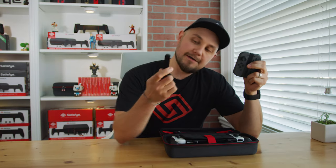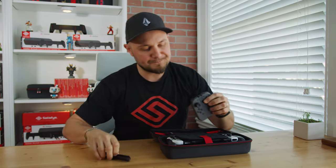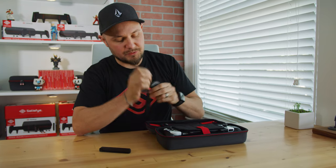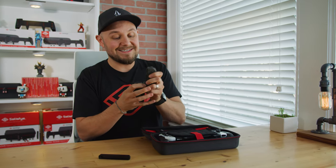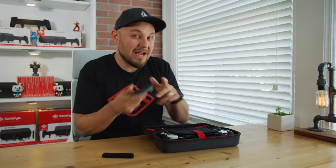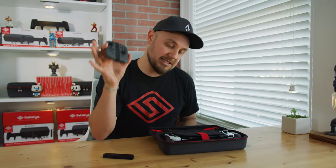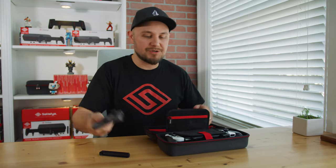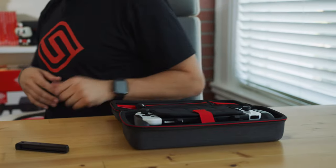The Satisfye Joy-Con rails — probably the simplest, silliest, and coolest invention I've ever made. Super easy. This comes with every Elite bundle, by the way. So sliding your Joy-Cons — you are definitely not meant to play this way. This is simply for organizing your Joy-Cons, especially when you're traveling on the go. They're loose and falling around, so it makes it a lot easier. One pair of Joy-Cons.